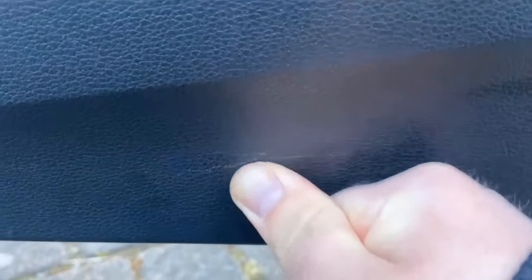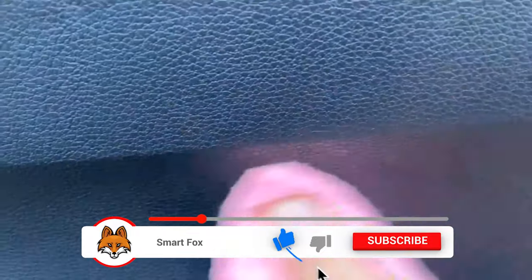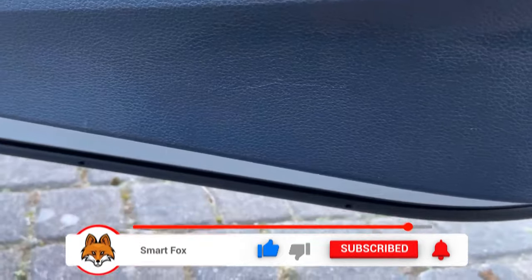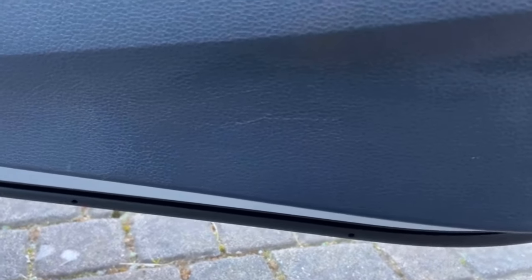After a while you should be able to see that the scratch is becoming less and less visible. Of course you cannot remove such a deep scratch completely, but as you can see it is not as visible as it was before. When you have finished, wipe over it again with a damp cloth. You can still see the scratch, but it's not as noticeable as before.